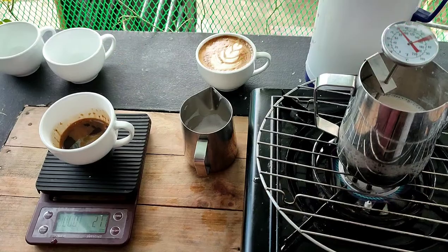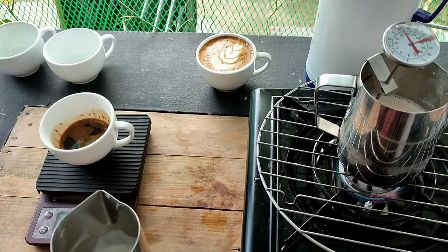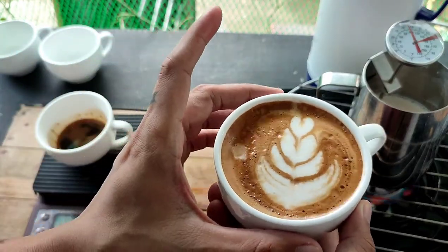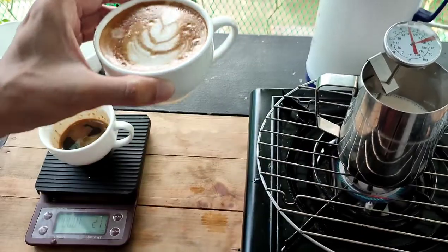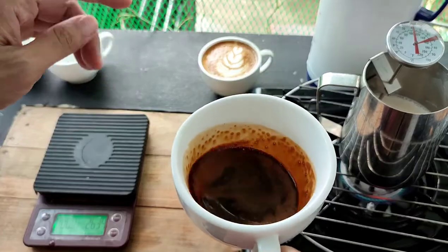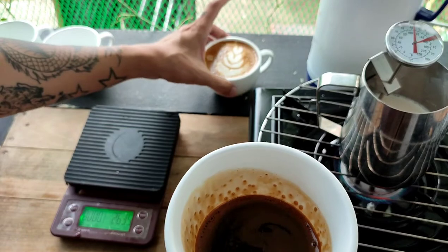So nagpainit natin ng gatas natin. Okay, kulang yung gatas natin. So ito yung art natin. Nakaka-amaze. So pwede nating gamitin yung instant coffee. Actually di ko pa natatry — ngayon ko lang din sya natry. And successful naman.